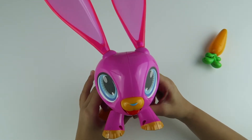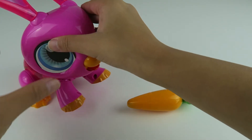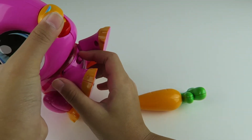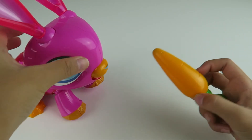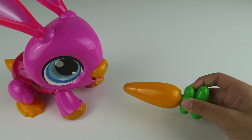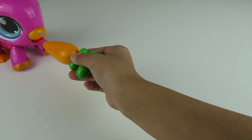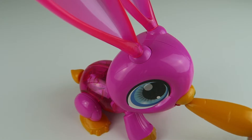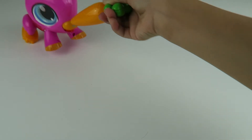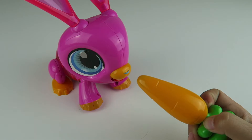So we just got done putting the batteries and stickers on. Now it's time to feed him. So now let's turn her on. Ready, set, go! Whoa, whoa, whoa — he's going crazy! It's so cool.